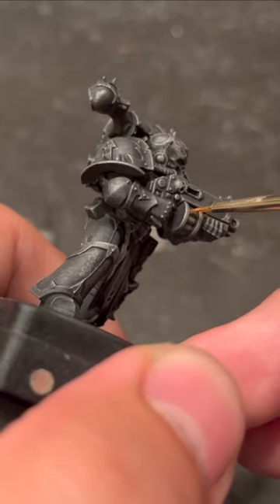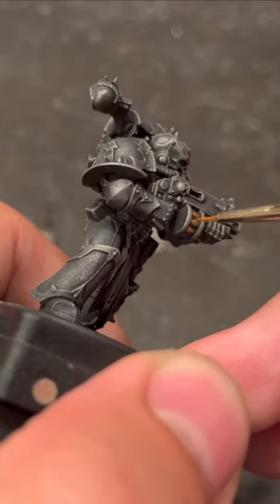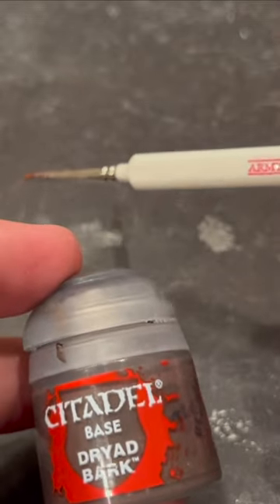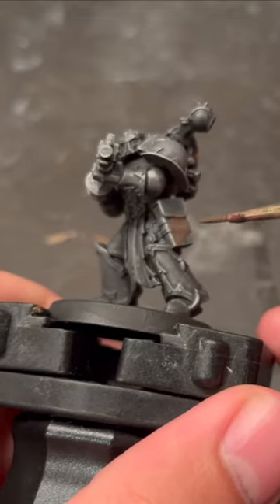Next, grab some Retributor Armor and apply that to all the gold details on the model. Apply some Dryad Bark to all the leather areas of the model. This may take a couple coats.